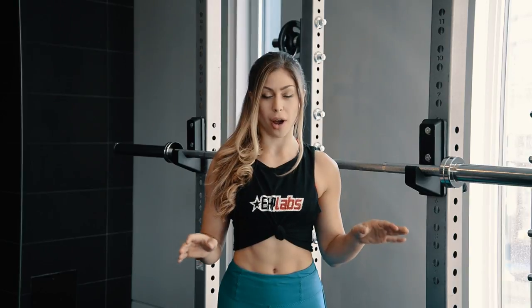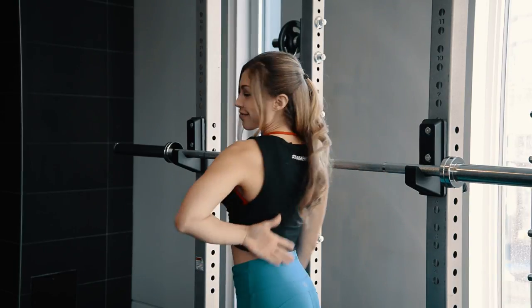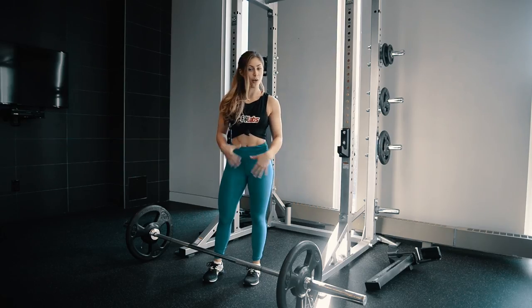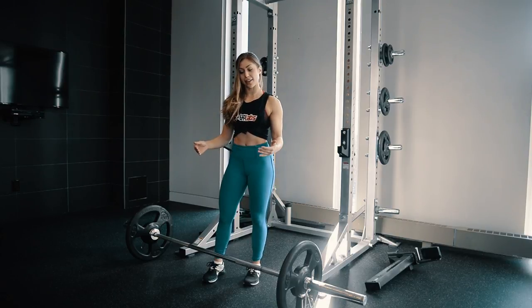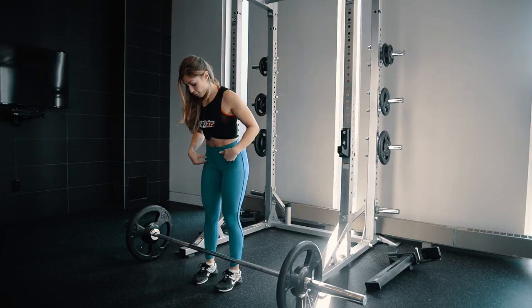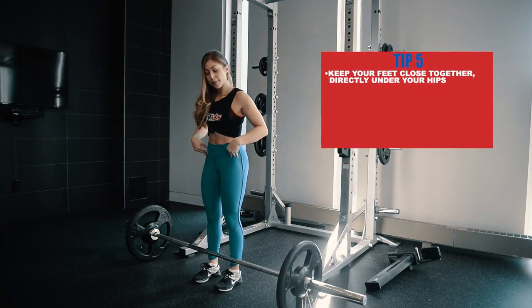The third and final lift that we're going to be doing today is the conventional barbell deadlift — excellent for the entire posterior chain, predominantly hamstrings, glutes, and your entire back. This is another excellent lower body compound movement. For the conventional style of the lift, this refers to the stance we're taking: your feet are going to be pretty close together and positioned directly underneath your hips.